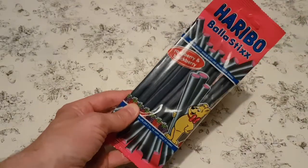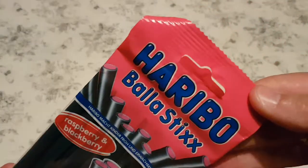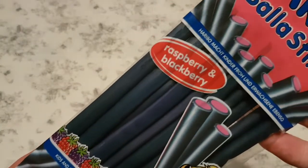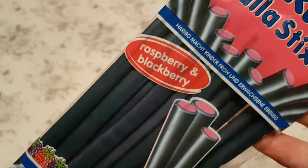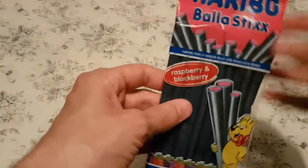So this came from a local Polish shop. These are from Haribo, and the flavours are raspberry and blackberry. I would show you what's in them, but unless you can read any of these languages — none of them are English. But that's fine, we're just going to try them.